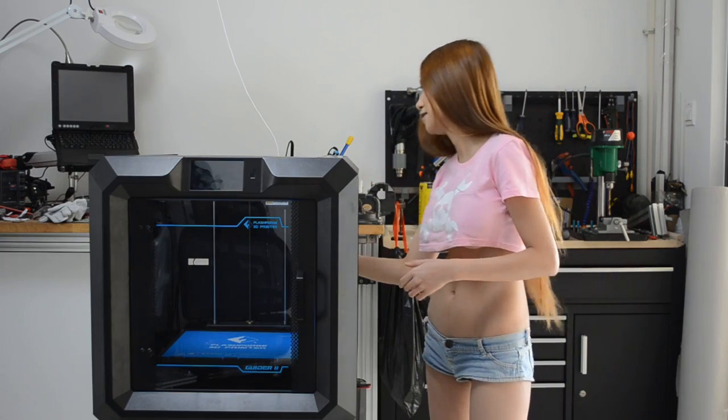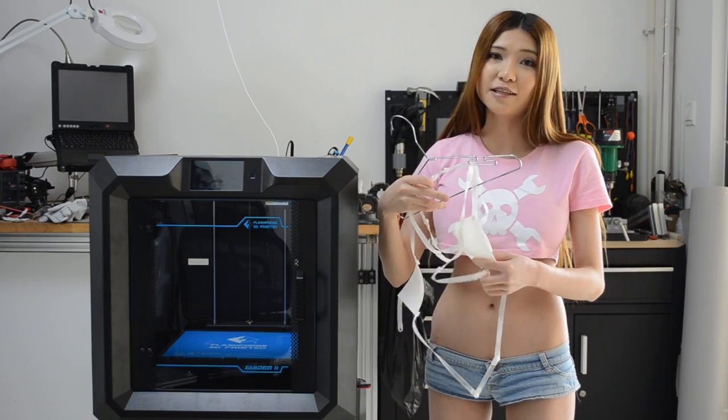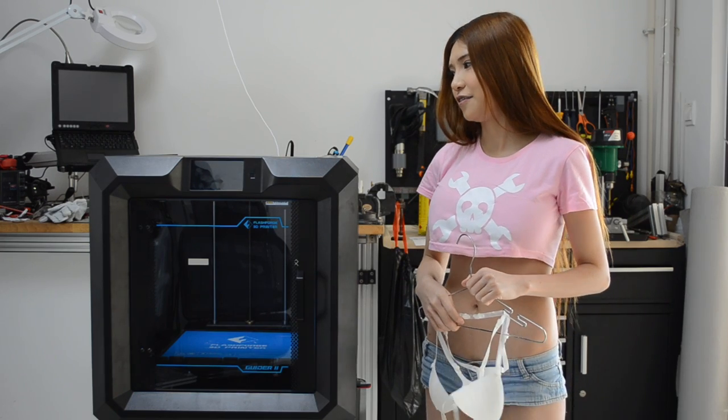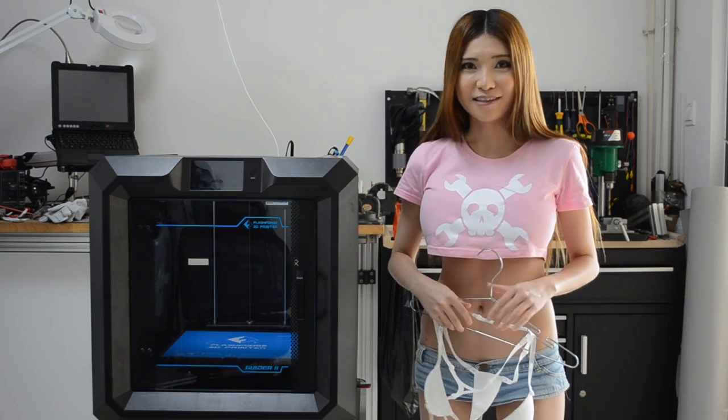But until then I have a pool party to attend. Hopefully the FlashForge-printed item is strong enough and won't fall apart. I'll keep you guys updated — stay tuned, thanks for watching!